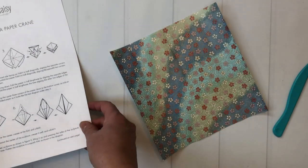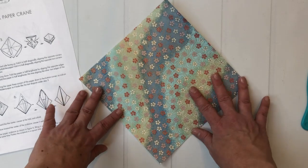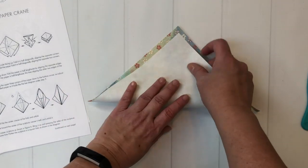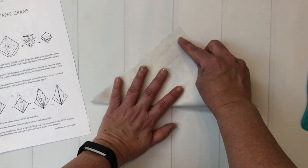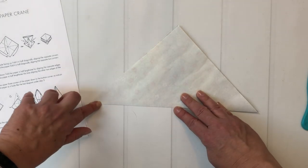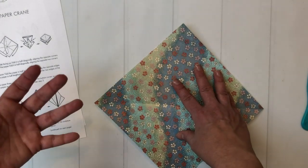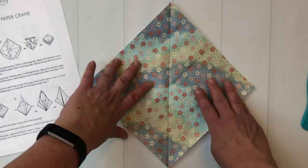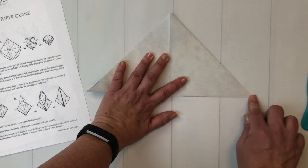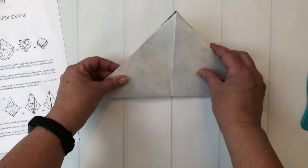So start with your paper on a diagonal with the colored side facing up. You're going to lift up the bottom and fold to the corner. From the very beginning you are going to want to be as accurate with your folds as possible. If you are just a little bit off, then every fold on top of that is going to be compounded and be off. Unfold it, turn it 90 degrees, and fold the other way. A fingernail works well for these initial folds.